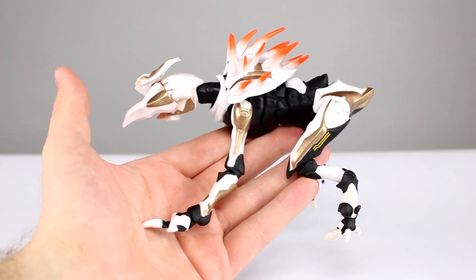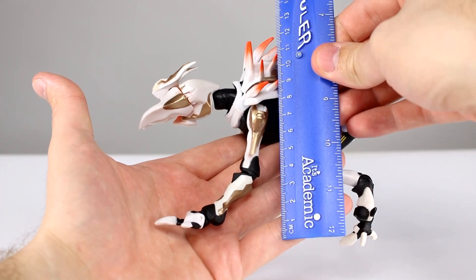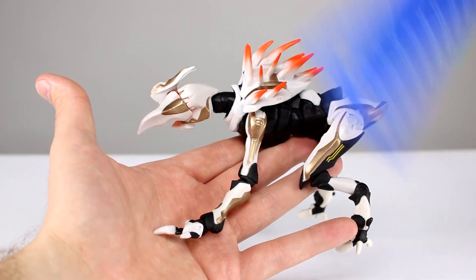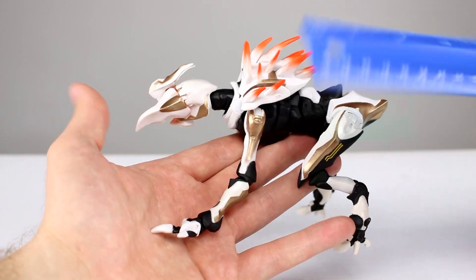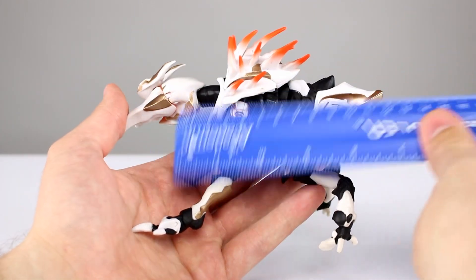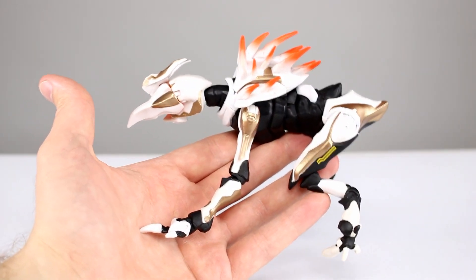Let's do some measuring first. If you want to talk about shoulder height, he's about 13 centimeters to right here, which makes him just about five inches. And then from head to tail he's about six and a half inches, which makes him about 16 centimeters. So he's got some size to him.